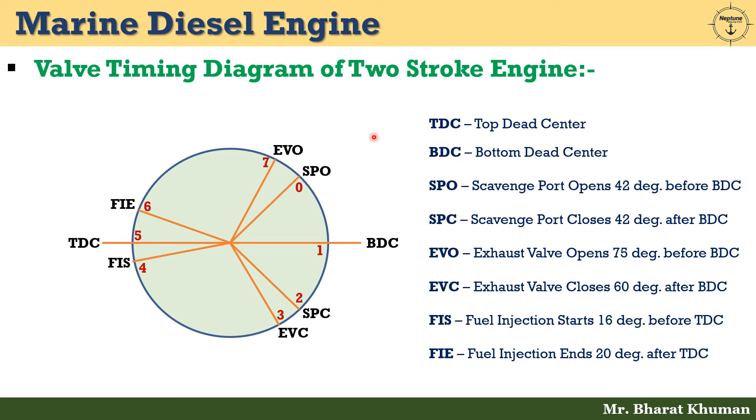Let's discuss the valve timing diagram of the two-stroke engine. Starting at zero position, which represents SPO — scavenged port opens 42 degrees before BDC (bottom dead center). From position 0 to 1, air is admitted which pushes out the residual exhaust gases. Position 1 represents BDC, where the piston is at bottom dead center. From position 1 to 2, completion of the scavenging process and filling with fresh air for combustion occurs. Position 2 represents SPC — scavenged port closes 42 degrees after BDC.